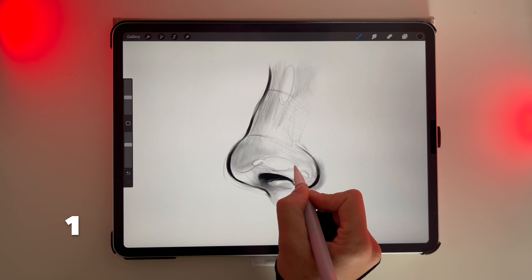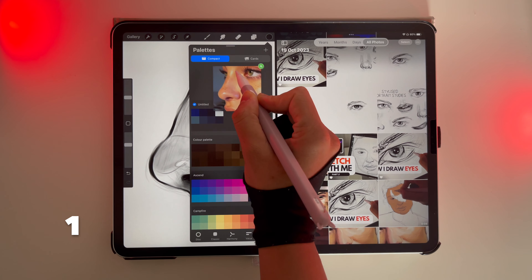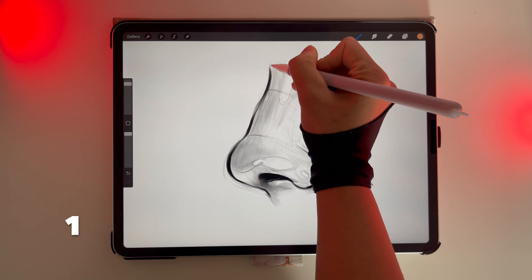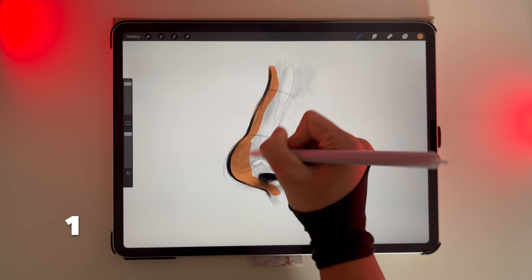You can create a color palette out of an image. Open up your photos and drag it into the color palette. And no matter how many times you drag and drop the same reference image, your color palette will always be a little bit different.